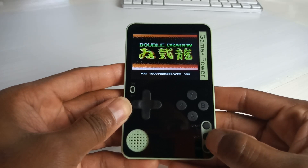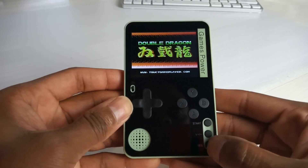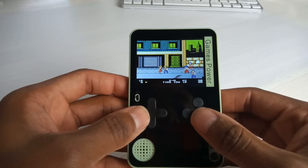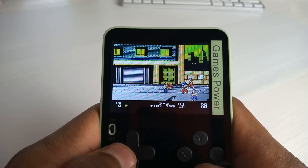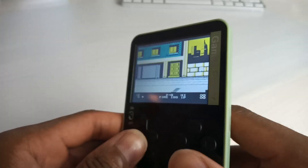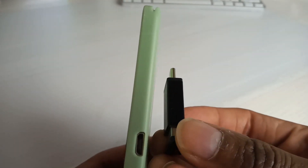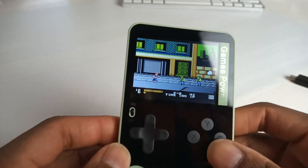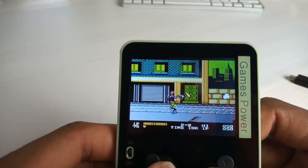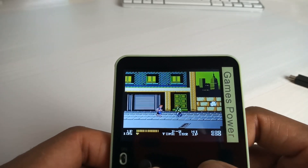The volume key just cycles through loud and loudest — we'll keep it medium. Look how thin this is — that's crazy. Just to give you an idea, there's my thumb drive and there's this device. The gameplay feels like it's playing a little quicker than normal. If this is the regular speed for Double Dragon, let me know in the comments below.